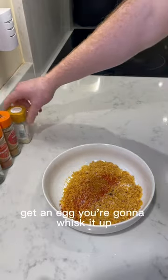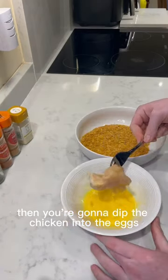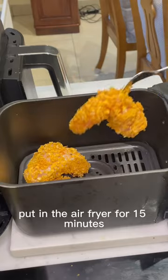Then in a separate bowl, get an egg and whisk it up. Dip the chicken into the egg, then into the cornflakes, and put it in the air fryer for 15 minutes.